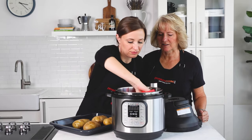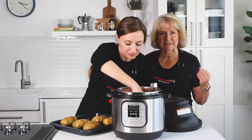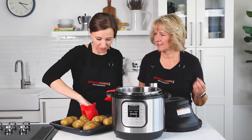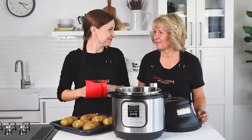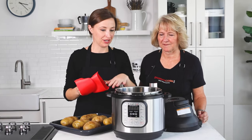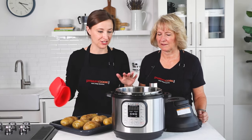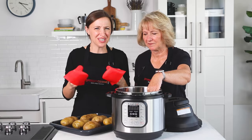We want to finish these potatoes off in the air fryer — it just crisps up the skin and gives them that steakhouse effect. We've got our Instant Pot air fryer lid and we'll put it on top. If you have a toaster-oven style air fryer you can use that too, but I like to only get one pot dirty.